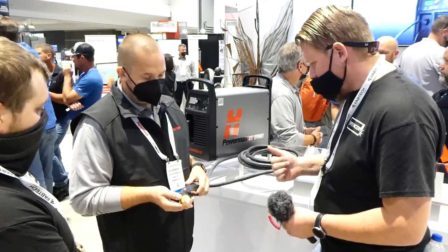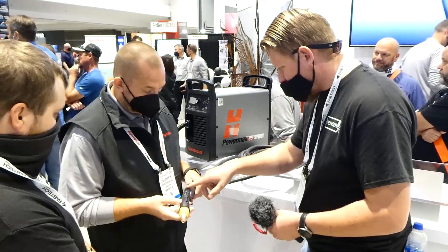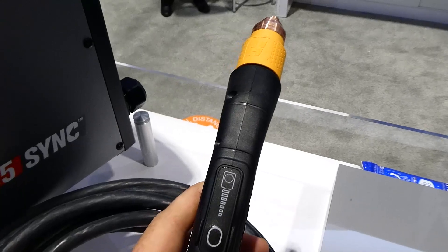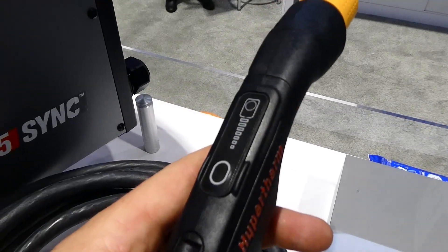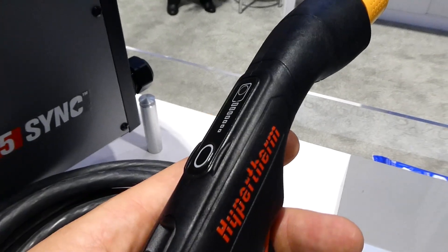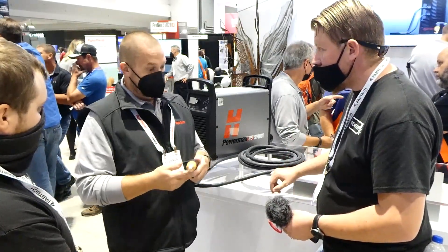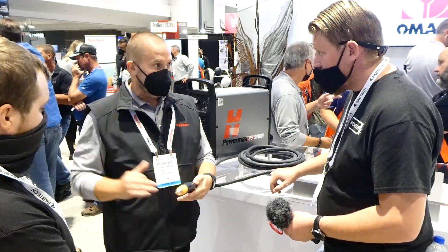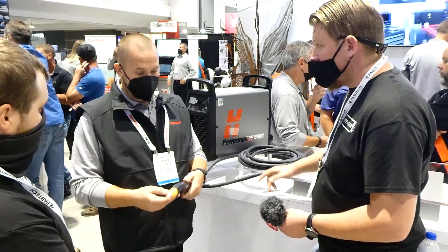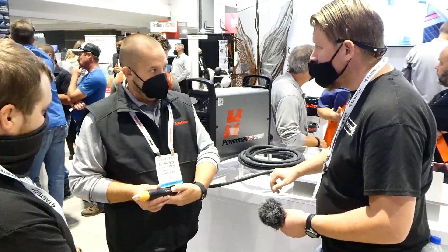I see a different cord style up here — what's this? That's our amperage adjustment knob. So if we're cutting or gouging away from our power supply, I can have a belt with some extra cartridges. Some of the cartridges have ranges on them, so if I put on one of those cartridges and I want to change the amperage, I don't have to go all the way back to the machine. We lock the machine out, make our change, put it back on, pull the trigger — now we're ready to go and can adjust amperage right at the torch.